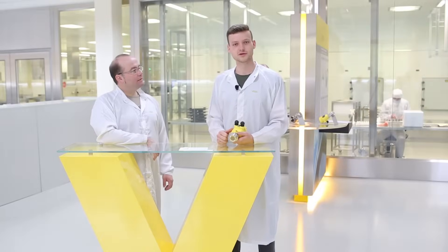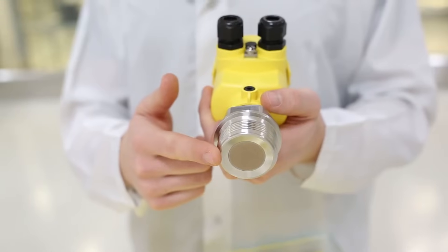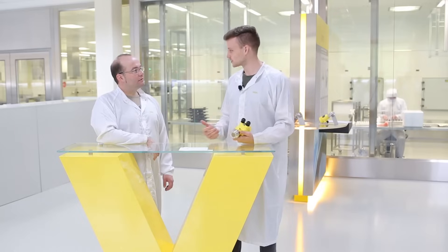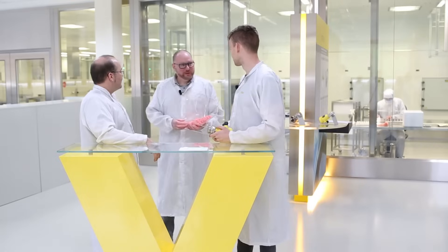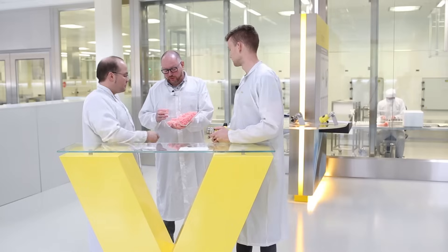Welcome to our SIRTEC production facilities. Today, we want to look at how we manufacture our pressure measuring cells. But why are we wearing these special lab coats? Because of our exceptionally high-quality requirements, absolute cleanliness is essential, and these ceramics can only be handled with appropriate finger covers. Please take some.